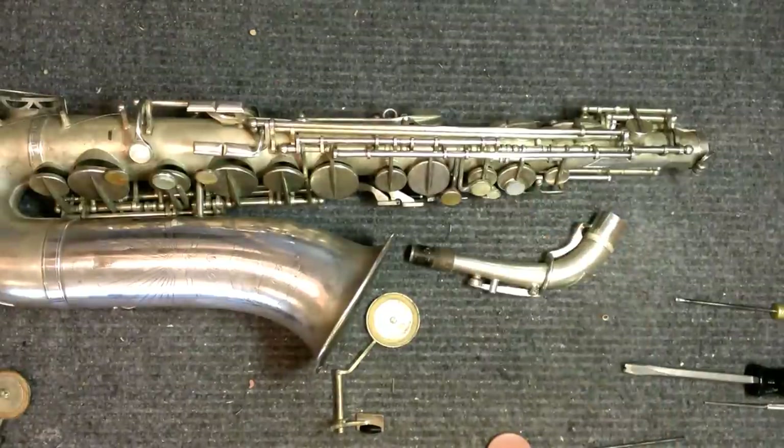That's it — hope this was enjoyable, informative, and interesting. My name is Matt Storr, I repair saxophones for a living. If you have any questions, concerns, or comments please feel free to get in touch. I look forward to hearing from you — thanks for watching.